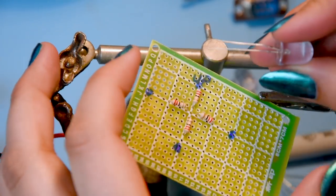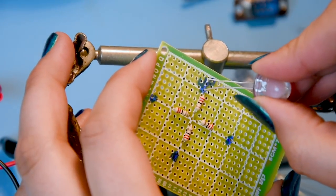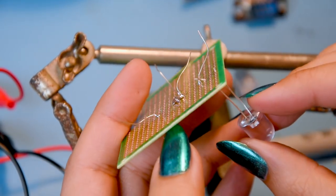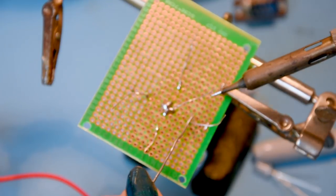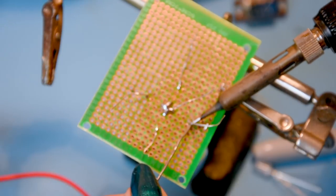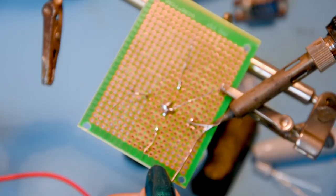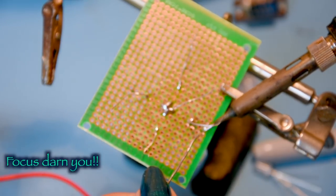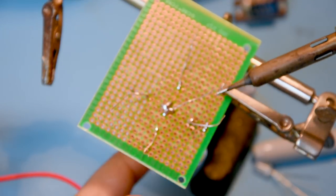Remember the longer LED leg is positive - that goes next to the resistor - and the shorter one is negative. You may be asking why I'm making a joystick tester - it's because there's a series of videos coming up where I'll be using it a lot, and I don't want to test joysticks on my actual computers in case I damage them. So it's much better to use a dedicated tester.